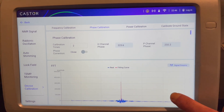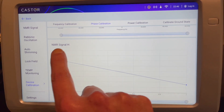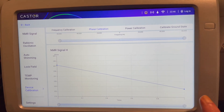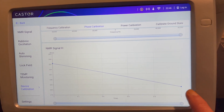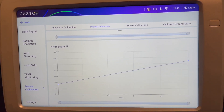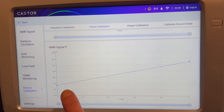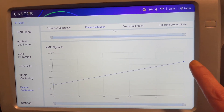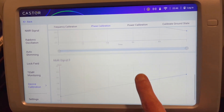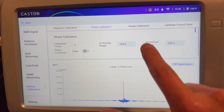Now that that's complete, it'll show us the variation. The nuclear magnetic resonance signal for hydrogen ranges from about 238 to 223 degrees of phase. The NMR for the phosphorus channel ranges between 221 and 232 degrees of phase over time. So that's phase calibrated — move on to power.